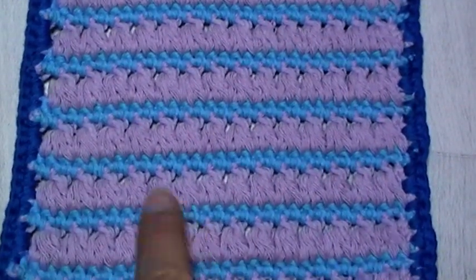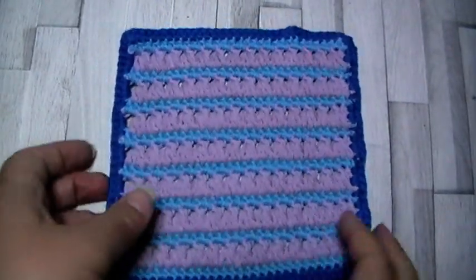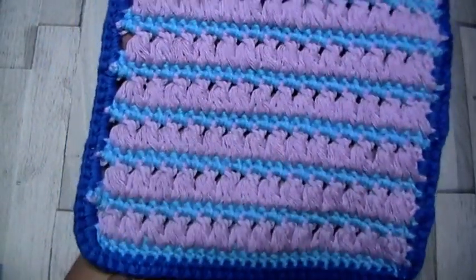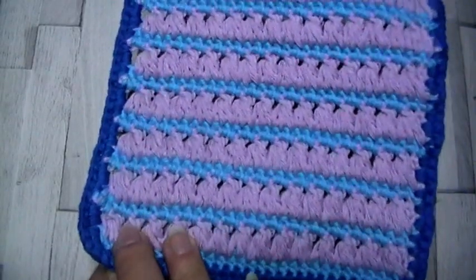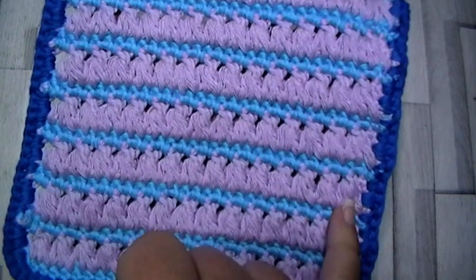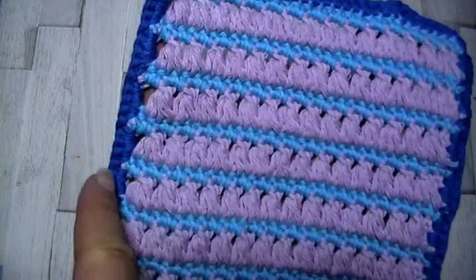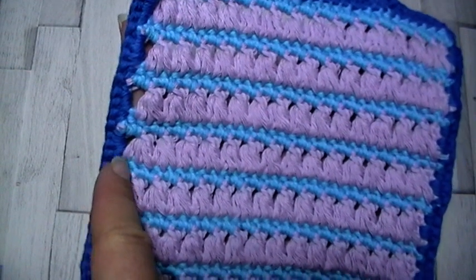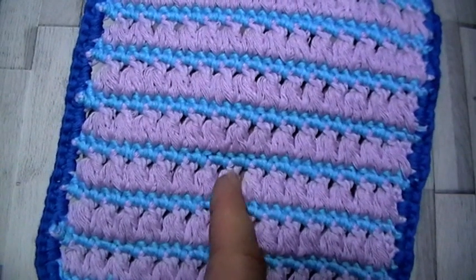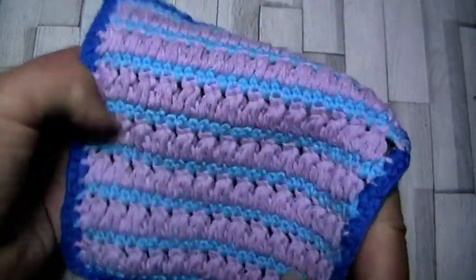So every row of triads is alternated with a row of single crochet. Where you change colours is entirely up to you — you could do this in a single colour if you wanted. The beginning of every triad row uses the alternate turning chain and ends with a double crochet. Then the single crochet rows are just single crochet all the way across — in the chain ones you just single crochet around the chain, and then into the top of every triad. It's a lovely double-sided stitch.